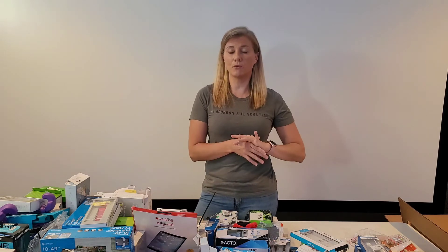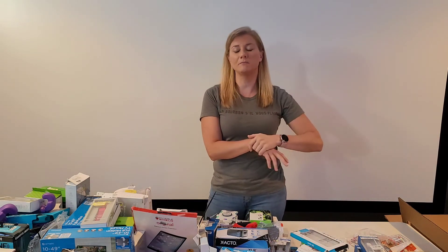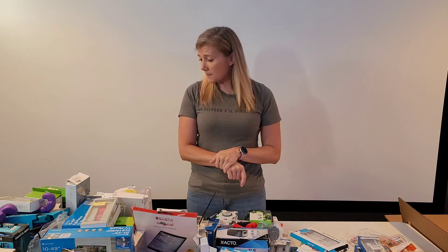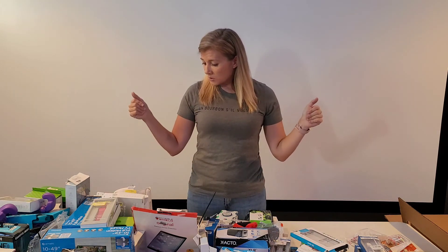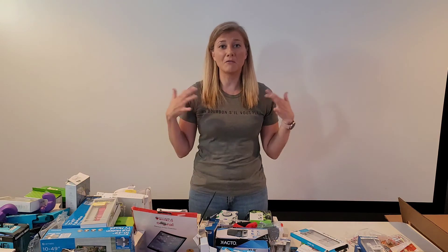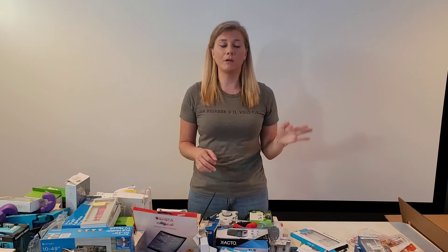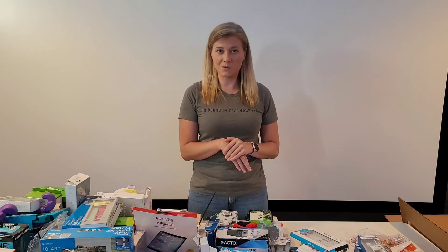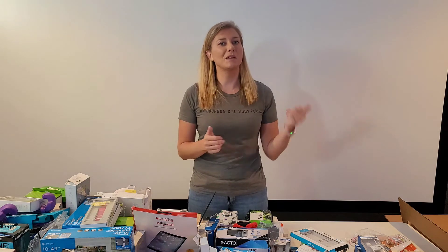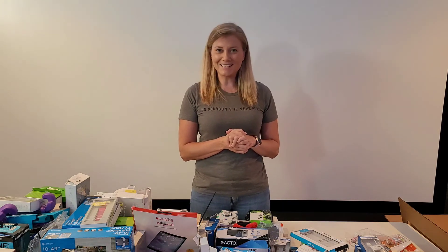I usually wait about two weeks before I post a video, especially right now because I just posted my other bulk video. If you didn't watch my last video, I'll go over the process again — but do go watch that one because that was my first box and I was really excited about it.